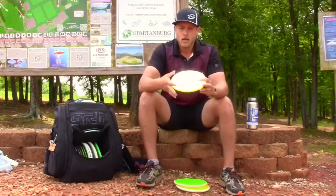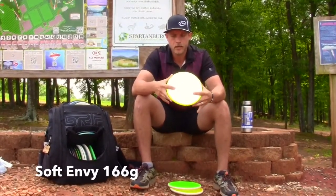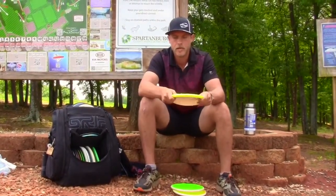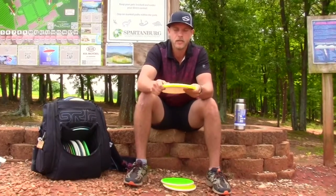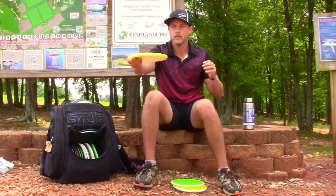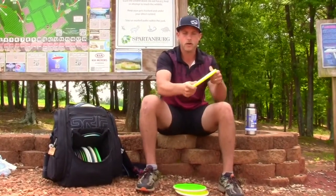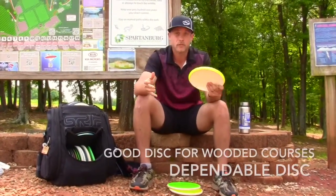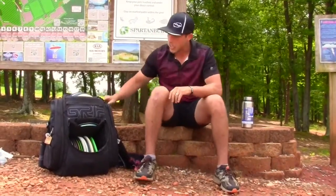Then there's the Soft Envy — this is actually a 160-gram Envy. The reason I throw this soft lightweight Envy is because I can really manipulate lines in the woods, which is typically the majority of our courses here in South Carolina — really tight wooded courses. I can throw it on anhyzer and it'll flip to flat and finish with a fade, or throw it on a hard anhyzer and it'll just go straight for miles. I really love these — great discs by Axiom, the sister company of MVP.